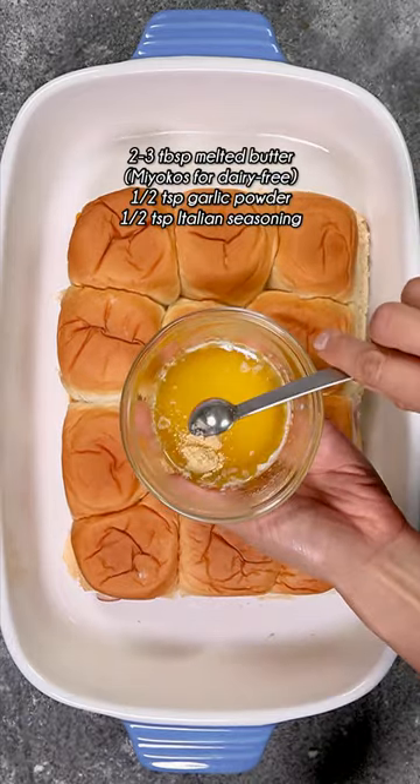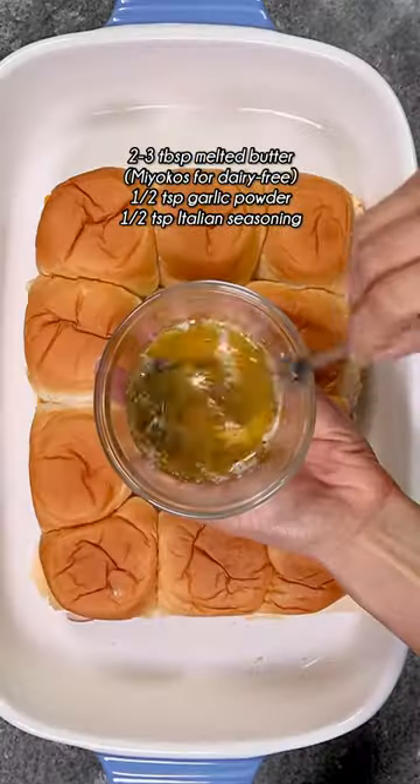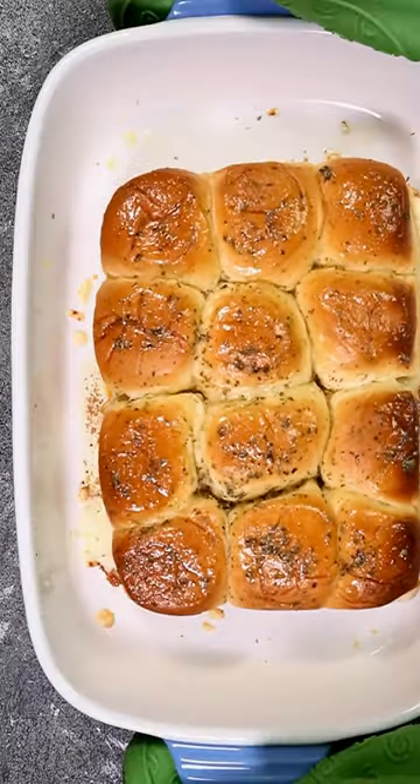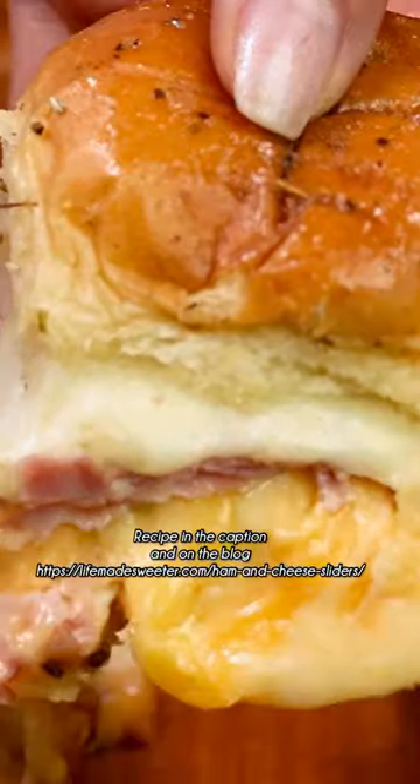The buttery garlic sauce makes these super flavorful and is simple to make with just three ingredients. Brush that over the tops and then bake at 350 until they're nice and hot and the cheese is melted and gooey.